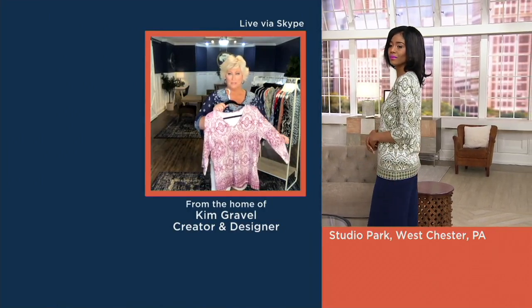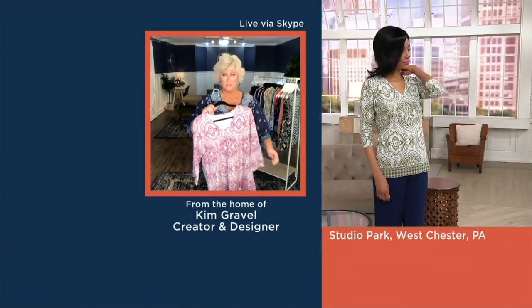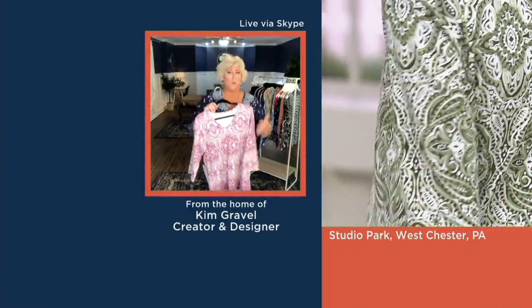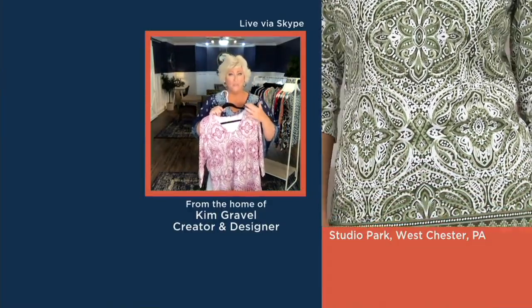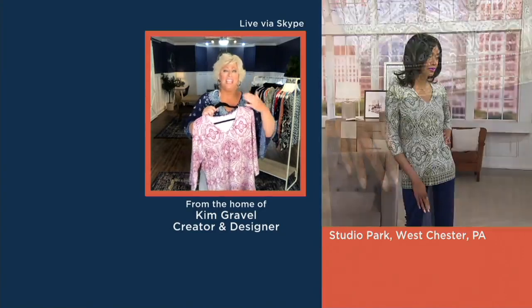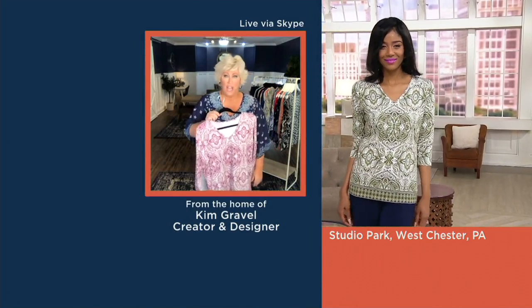A lot of you are seeing this print and going, 'I'm absolutely going to get more than one,' because each color translates differently. The print kind of plays differently with each color. That's the beauty of an original print like this — it has so much depth that each colorway gives it its own unique flavor and look. When you get this home and put it on, you're going to say, 'I'm so glad I got two.' Because it feels like the most worn-in, washed, and worn t-shirt of your life.